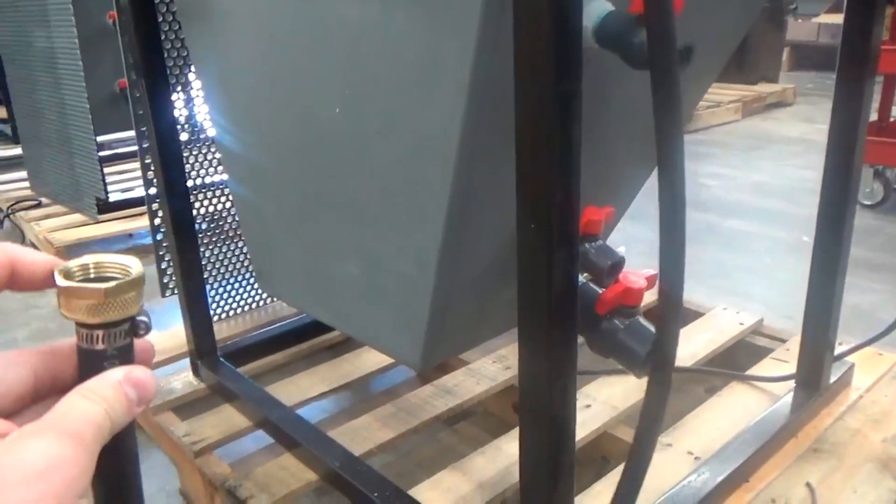In open loop, you would be taking a household or building supply water connection to your machine, and then draining that machine into a bucket, to a drain, or outside, depending on where you're at and what you're doing. That is open loop.